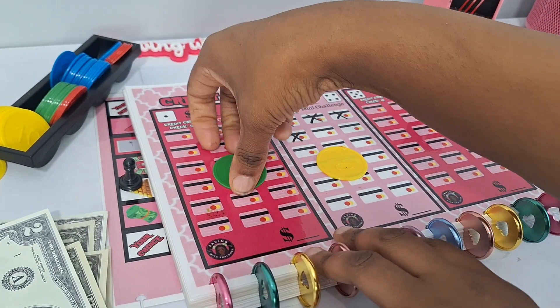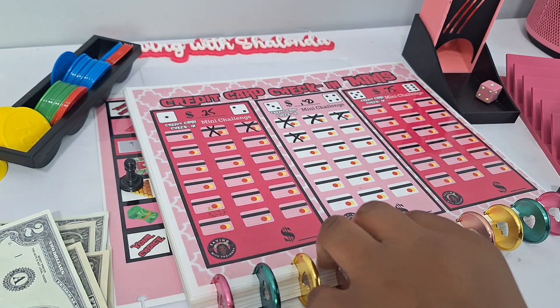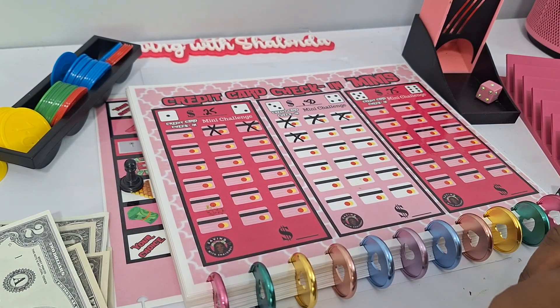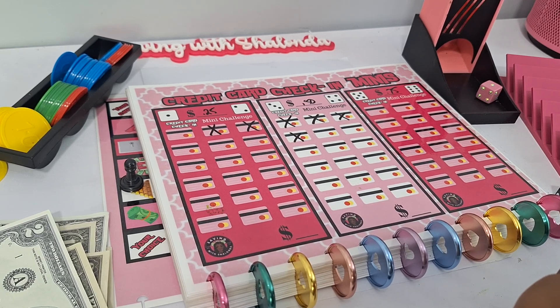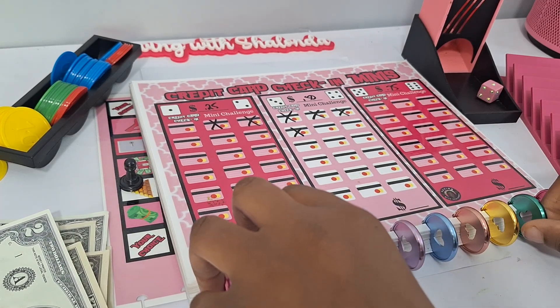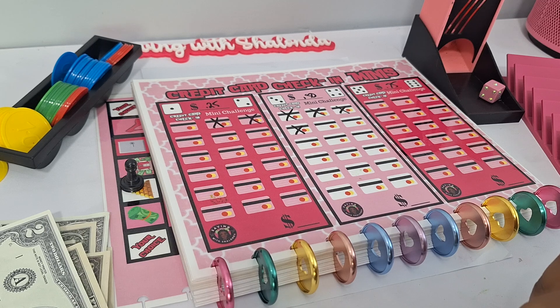We are done with our games — we had so much fun. We love us some Bankroll Barbie! If you love Bankroll Barbie please give me a thumbs up, subscribe to the channel if you haven't already, and leave me some comments below. Bankroll Barbie is available in all sizes over on Etsy in both physical and digital formats. You can also add it to your DIY build-a-book. Enjoy your day and I'll see you in the next video — bye!